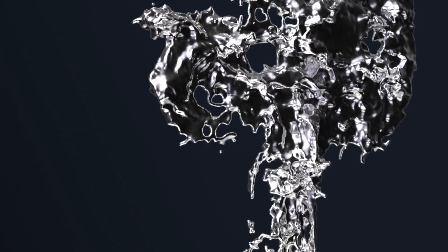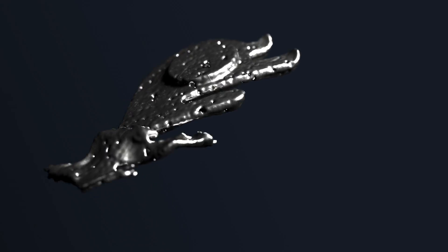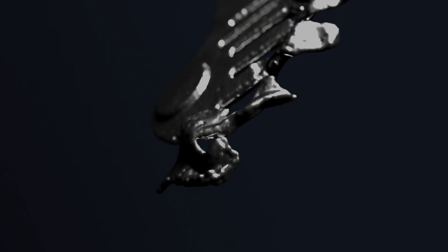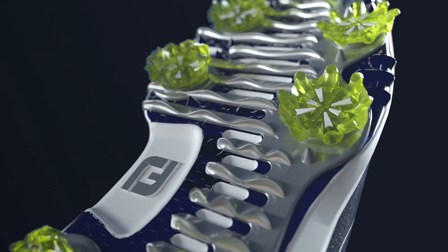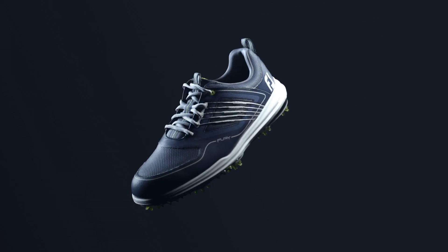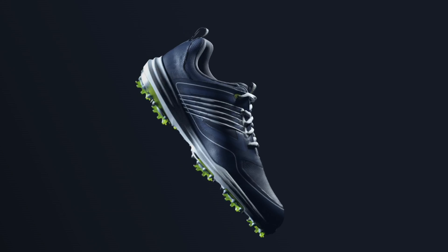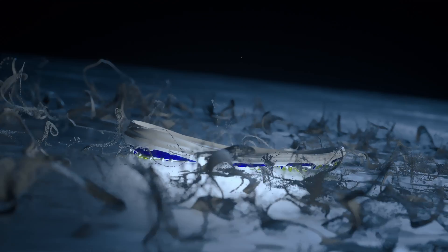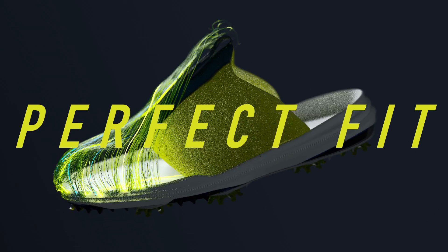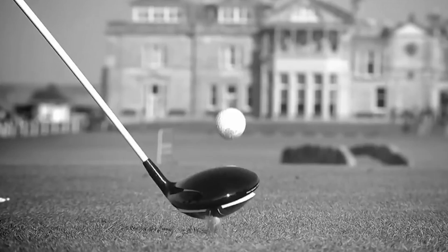Ladies and gentlemen, get ready for the latest and greatest from FootJoy. Prepare yourselves for an evolution, because it's time for the industry leader to unleash The Fury. The Fury is advanced, dynamic, and athletic, making it the perfect fit for the game's most athletic players.